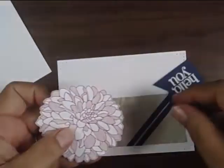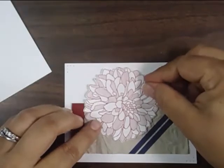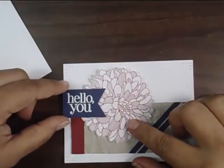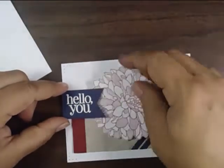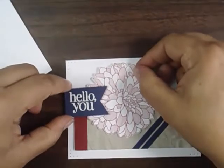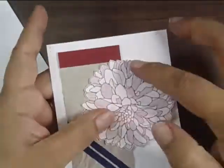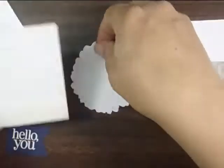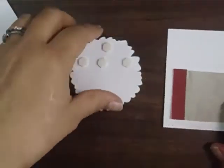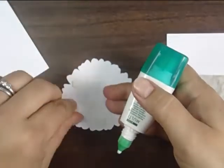Now because we have that really great textured paper, if I were to just glue the flower down, the part that's on the Sahara Sand is raised. So I'm going to use Stampin' Dimensionals — you can use foam tape as well — for the top of the flower, and attach the rest of the flower with liquid glue. I'm just going to take that top part and add a few dimensionals, then liquid glue on the bottom.